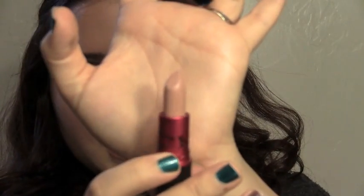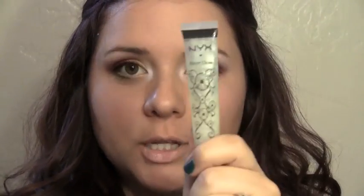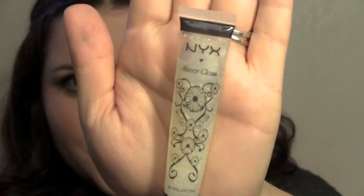For the lips, since I have so much going on with my eyes, I want to keep the lips pretty nude and natural. I'm going to take this completely nude lipstick — it's the Viva Glam Gaga 2, which can make you look a little washed out — and just pat that on my lips. Then I'm going to top that off with just some clear gloss; this is a shimmery clear gloss from NYX.